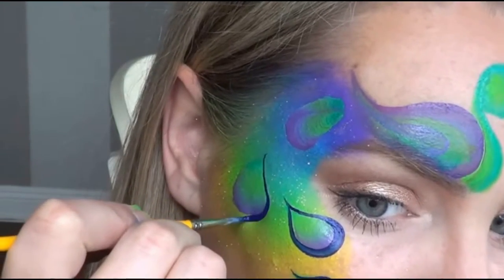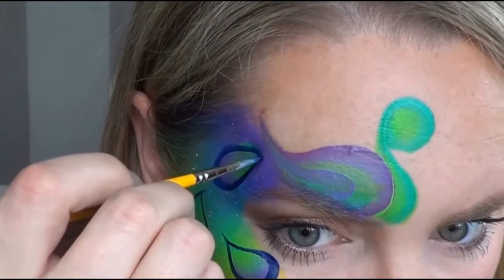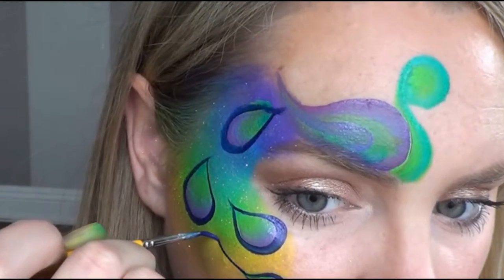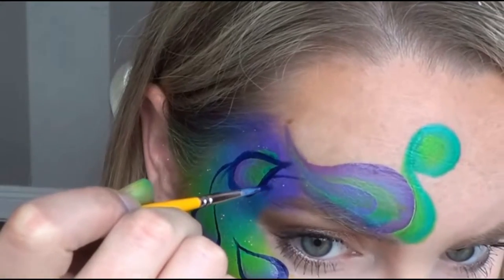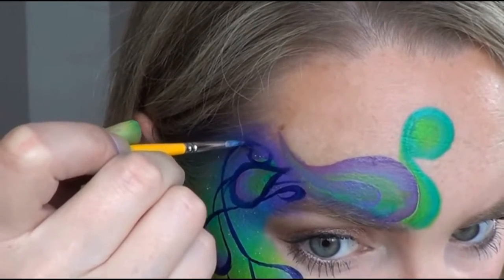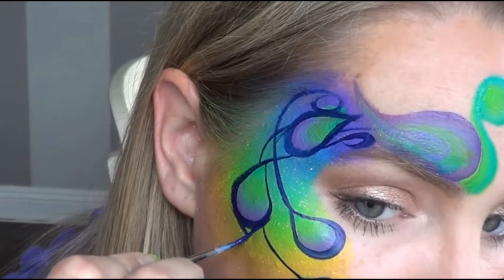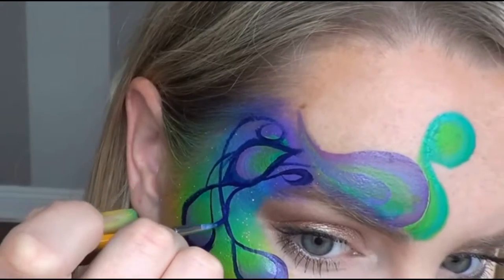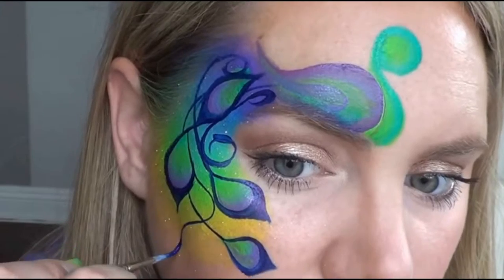I decided to use a really dark blue instead of black to outline, and I'm just pressing down on my brush at the base of the teardrop — you want thin lines at the top and a nice thick line at the bottom where they curve. Now add swirls and lines from those teardrops all the way up to the base of the peacock, and add a little point on the end if you want. Continue adding in swirls anywhere where you think they would look attractive or to fill in space.